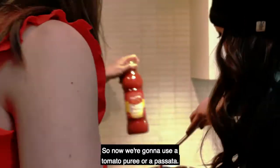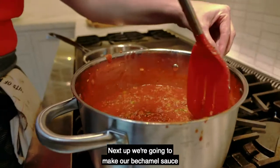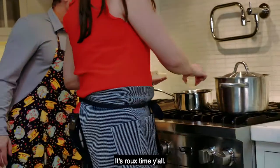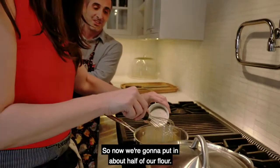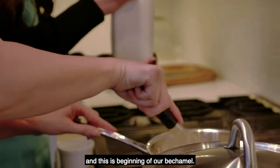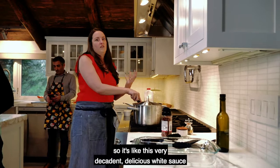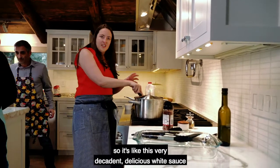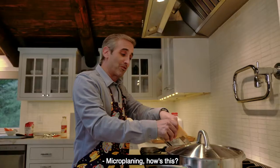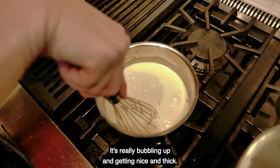Now we're going to use a tomato puree, or passata — the whole thing. Next up is our béchamel sauce: butter, then about half of our flour, then the milk. I like to flavor my béchamel with some garlic and then cheese at the end, so it's this very decadent, delicious white sauce that goes in between the layers of bolognese and pasta noodles.